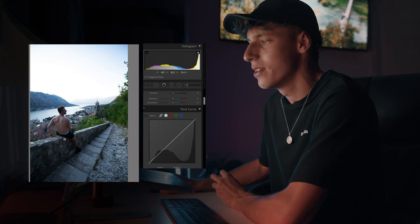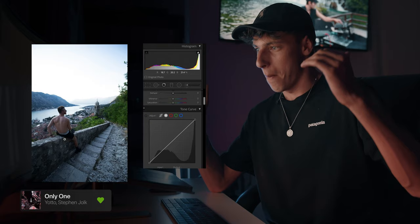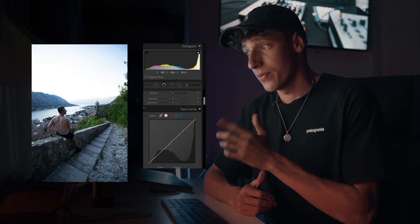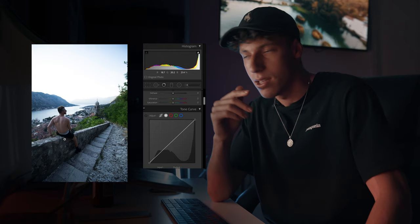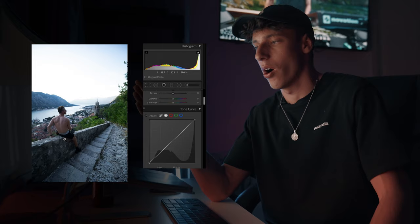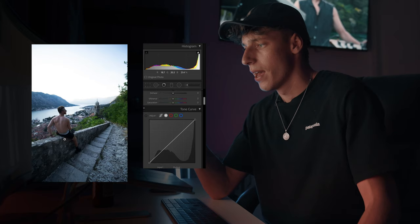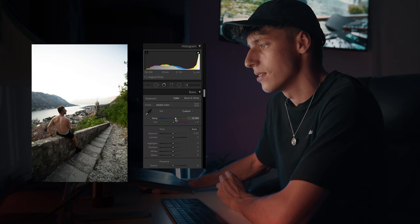Coming over to our next image, we've got this image from Montenegro. Montenegro is one of the coolest places I've ever been to. A lot of old buildings, and you've got these really awesome mountains that go right into the river. This city is called Kotor. I highly recommend it. For this shot, we got it on our second day in Montenegro. We did this little hike up to the top where you could have this view of the church and the lake. We got there just in time for sunset as the sun was dipping behind those mountains, which gives you that light coming through but also the mountain range in the background. I've got Ellie in the foreground just leaning on the staircase.